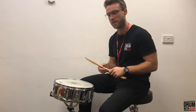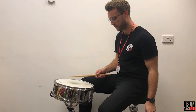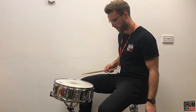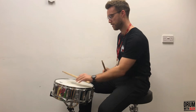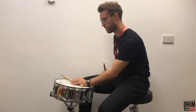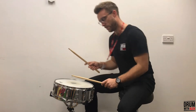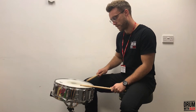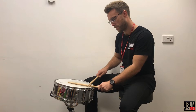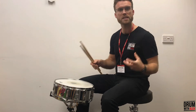So this is the snare drum — it makes lots of different sounds. You could use the neck of your stick on the side, you could also use the tip of the stick, and the main part of the stick just to hit on top. It's very, very versatile.